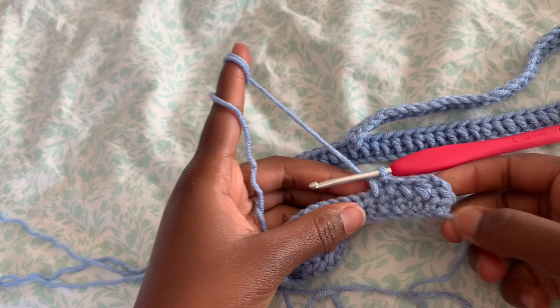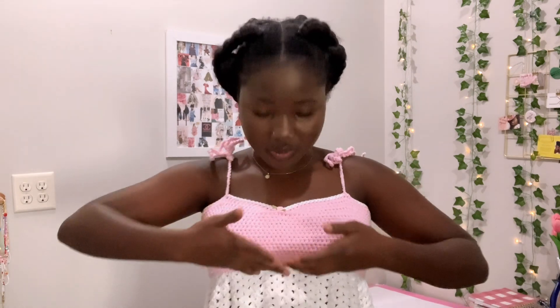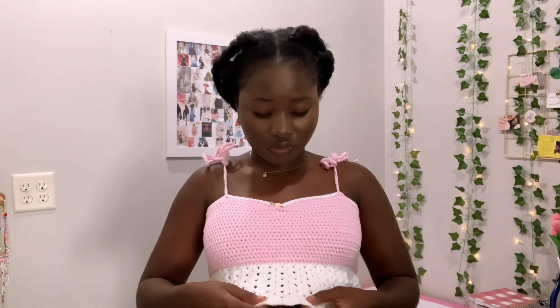Some people might be confused by what I mean by covering your breasts. I've made this top before — this is my first one. The bottom is going to be the ruffles and the top here is the half double crochet section. This right here is all half double crochet because you cannot see through it, but the ruffles down here, the white one, is see-through.